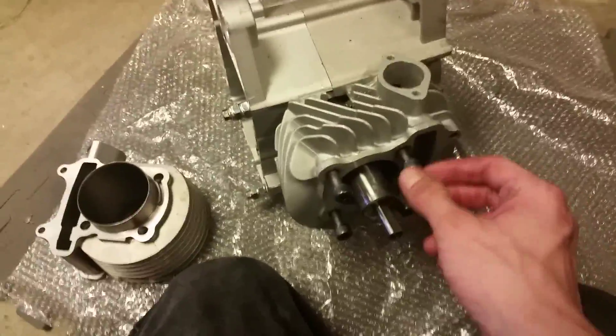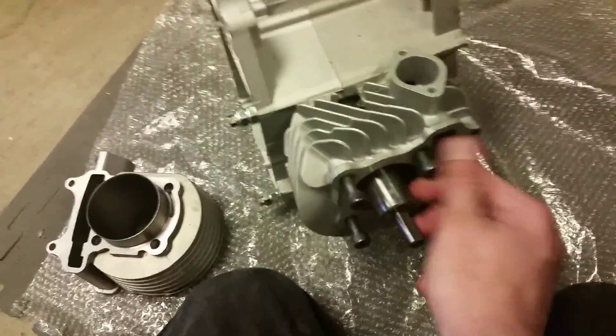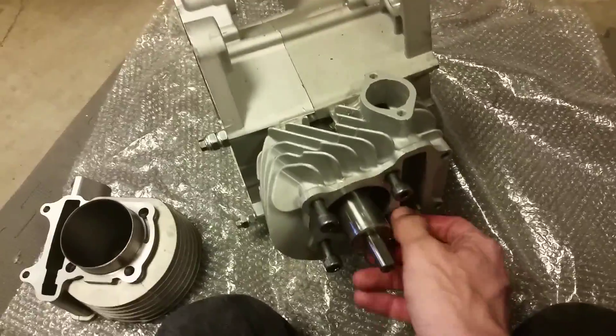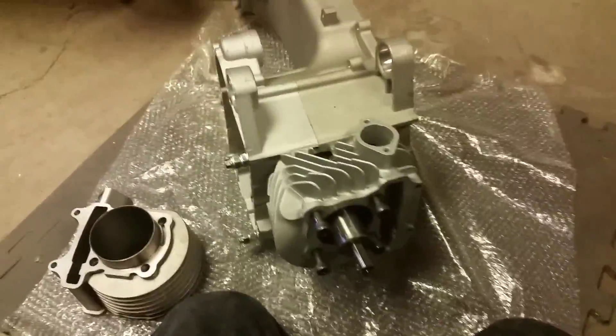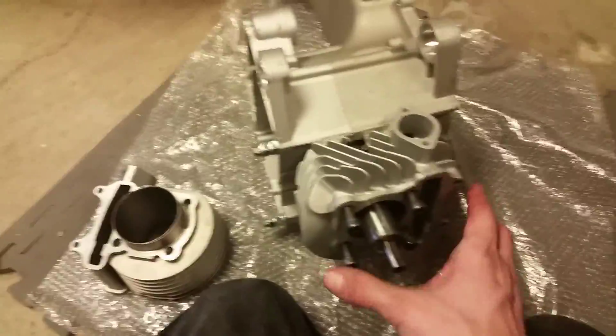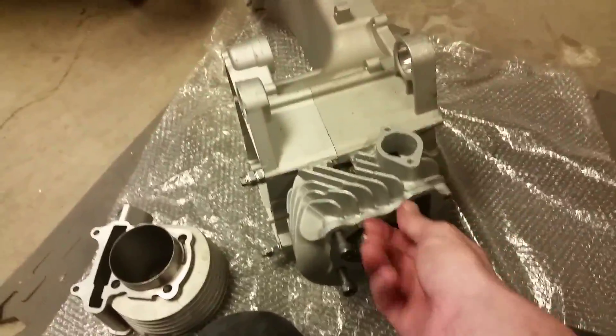Once you get the cutting tool on there, go ahead and tighten down your stud bolts right here, just as you would when installing a cylinder.